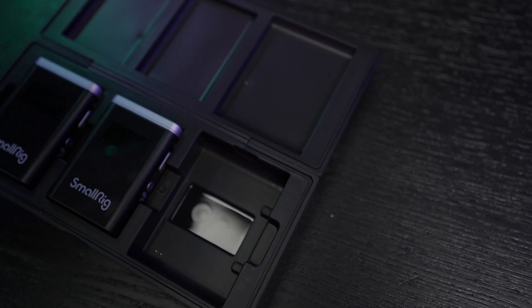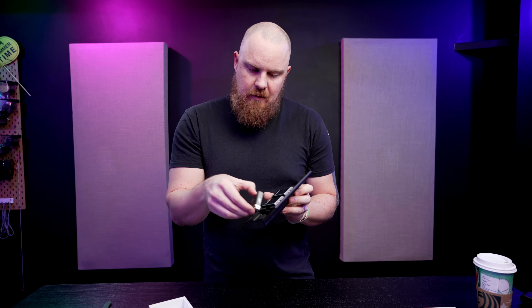SmallRig is pretty good about dialing down cost — their cages for most cameras are half to a third the price of the really nice ones like the Tilta. There is some math involved in how much they spend on materials, but everything has wireless charging with two small contact pads. It also has USB-C charging, headphone monitoring and output.